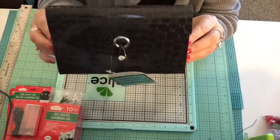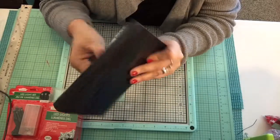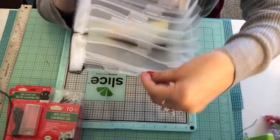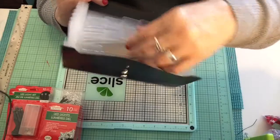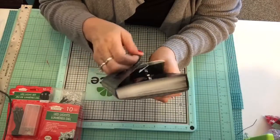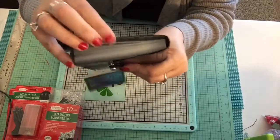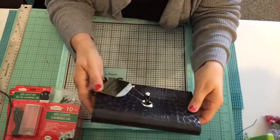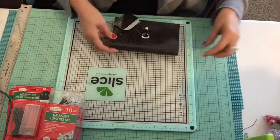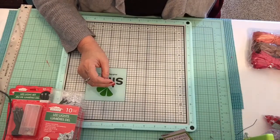Another thing I picked up was this pocket coupon holder — a little file folder with an elastic connector. You open it and it has different file sections for coupons, stickers, checks, whatever you need. For a dollar it's really well made — the plastic is thick and the measurement is seven by four, so about a four-by-seven. Really nice size.